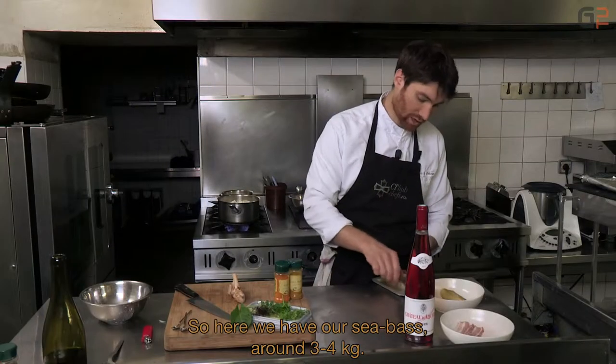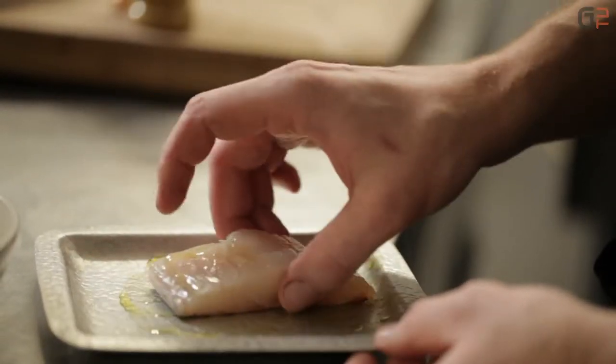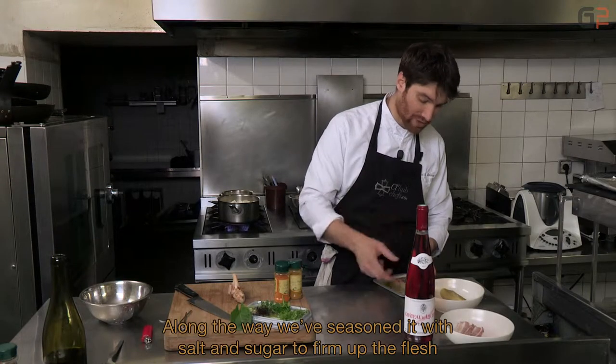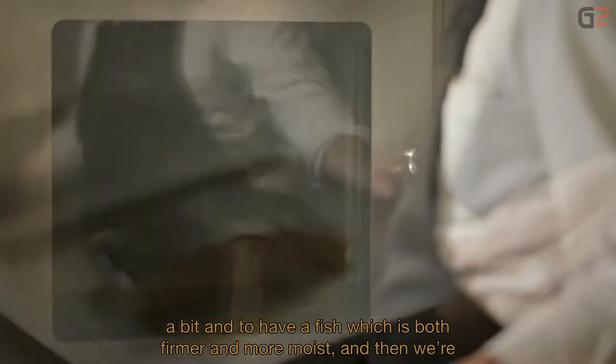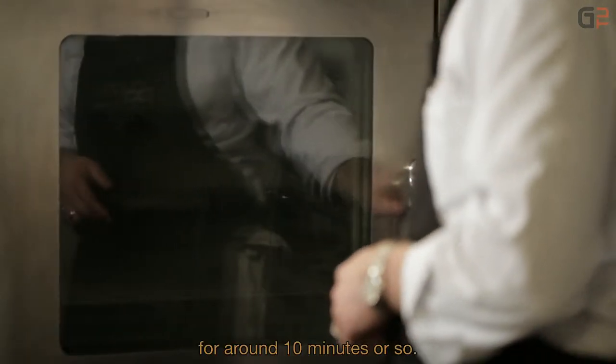Ici, on a du bar, un bar qui fait entre 3 et 4 kilos. On a prélevé un joli pavé dans le cœur du filet. On a mariné avec un petit peu d'huile d'olive. Au préalable, on l'a assaisonnée avec du sel et du sucre pour raffermir un petit peu les chairs et avoir un poisson qui soit à la fois plus moelleux mais plus ferme. Et puis on va cuire ça à 65 degrés dans un four vapeur, on a à peu près une petite dizaine de minutes.